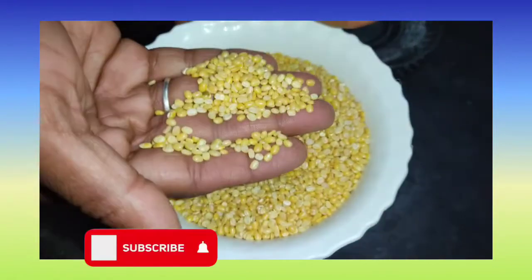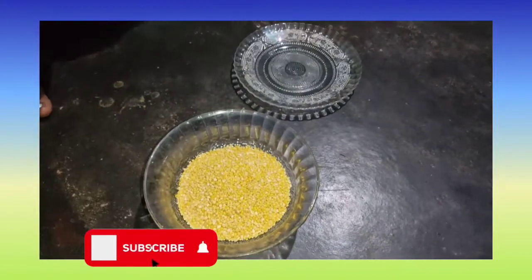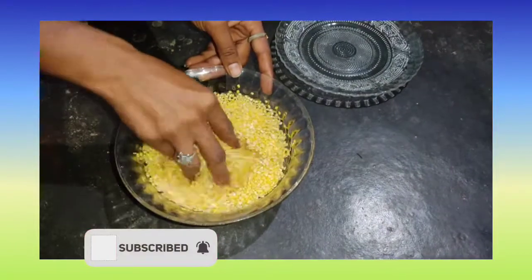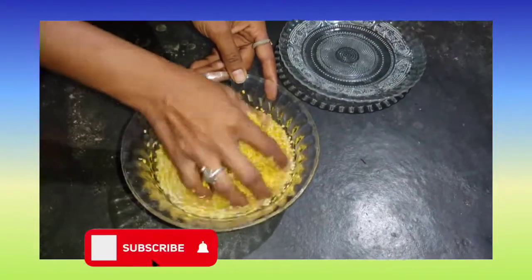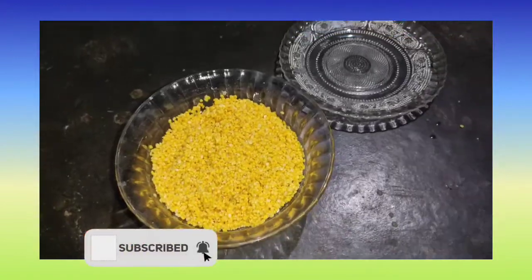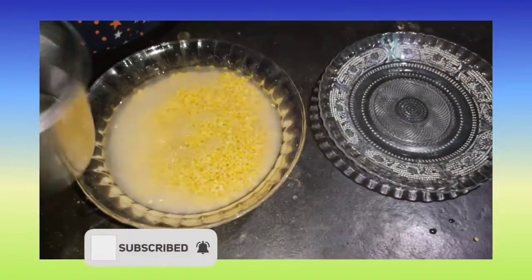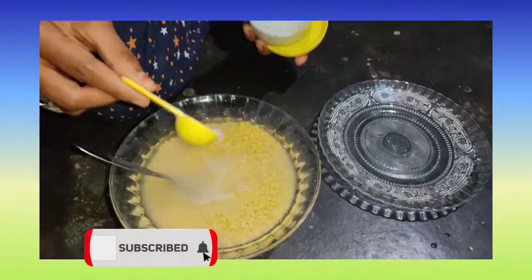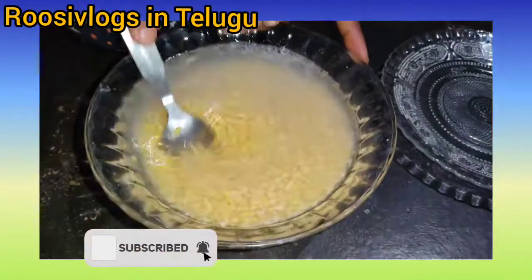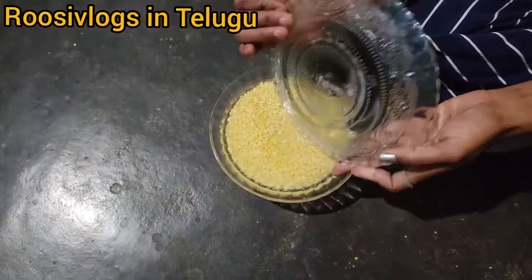First, I am going to share 1 cup of water, then 2 cups of water. So, there is a recipe for 1 hour, 5 minutes.